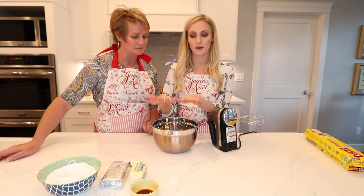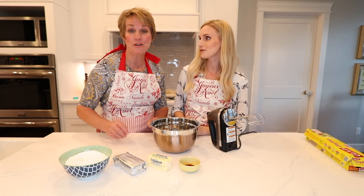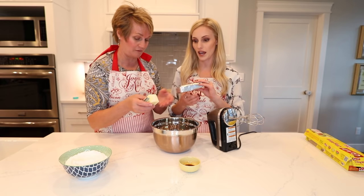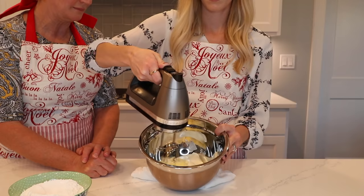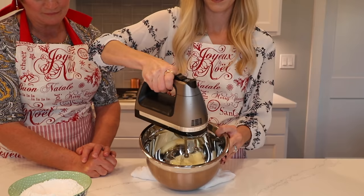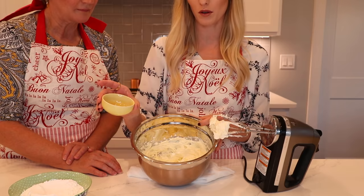While the oven is preheating at 375°F and the cinnamon rolls are rising, we're making the cream cheese frosting. There aren't very many ingredients — we have butter, cream cheese, two cups of powdered sugar, and a teaspoon of vanilla. You can use two teaspoons, or almond or orange extract instead. Let's mix these together — a package of cream cheese and a half a cup of butter.